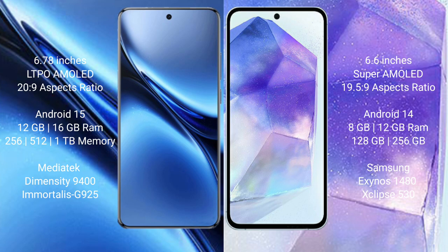The Vivo X200 Pro runs on Android 15, while the Samsung Galaxy A55 runs on Android 14. The Vivo X200 Pro comes with 12GB or 16GB RAM and 256GB, 512GB, or 1TB internal storage, powered by the MediaTek Dimensity 9400 processor with GPU Mali-G925.